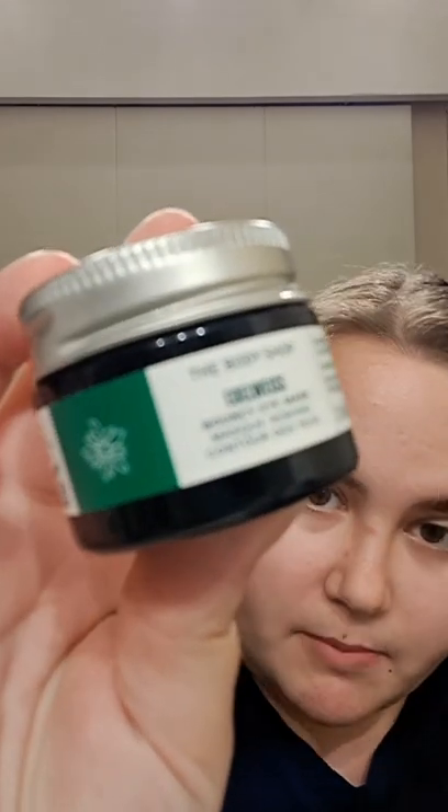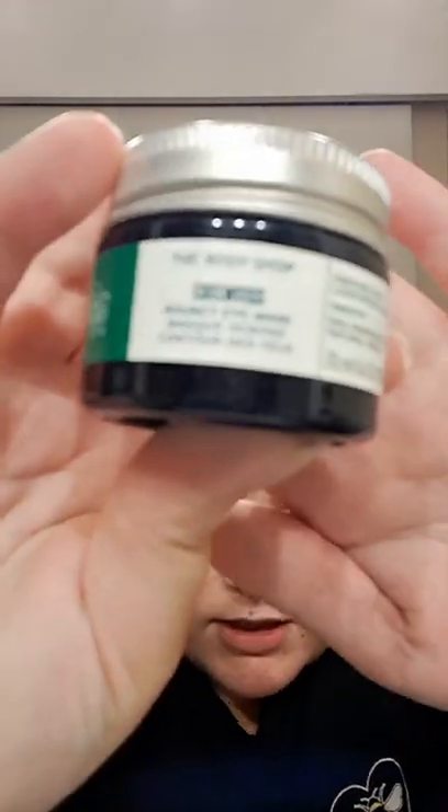I've got the cleansing concentrate, I've got the liquid peel — which I've used before but from the Drops of Youth range — and I've also got the bouncy eye mask, which I've never used anything like before.